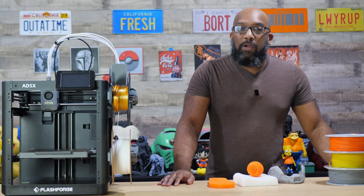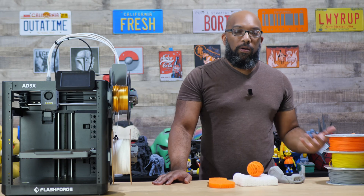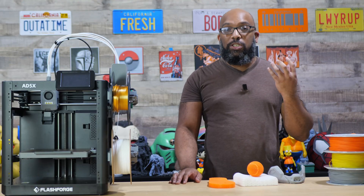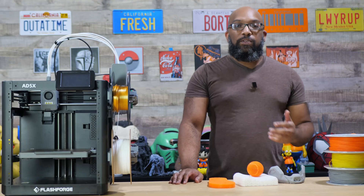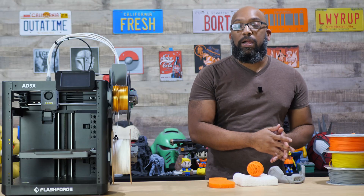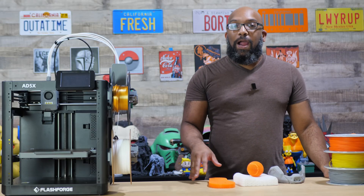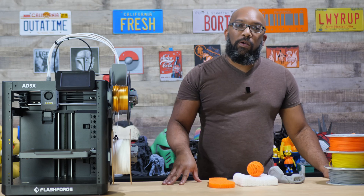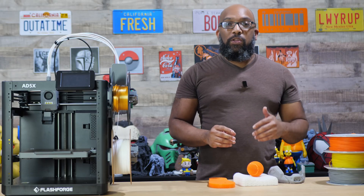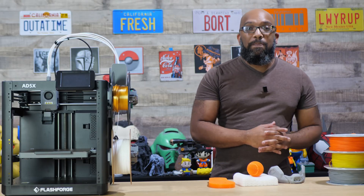Let's go back and talk about how PEBA compares to TPU. TPU has different shore hardnesses, but the main thing is that it's flexible, stretchy, and squishy, so you have to take special considerations when printing it. For example, it's very hygroscopic, so it's best to dry it in a filament dryer and print while it's drying. You need a direct drive extruder, preferably one that lets you feed the filament in from the top — and the same applies with PEBA filament.